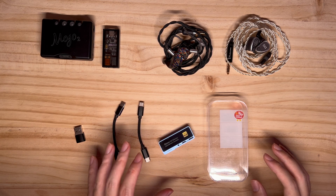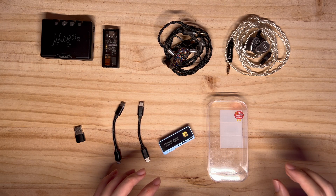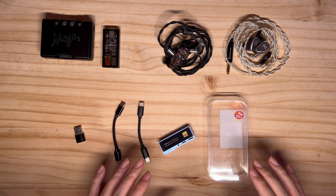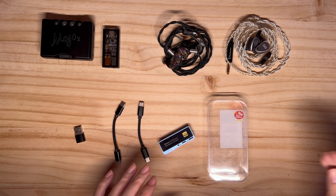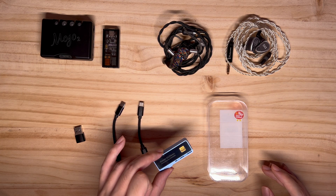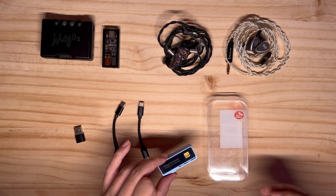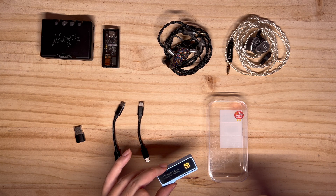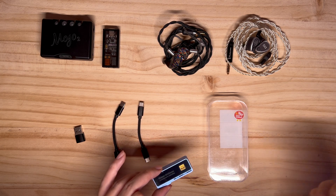On the Moondrop Blessing 3, however, it seems to thin out the vocals a bit, favouring instrumentals and music separation instead. The impact is definitely less observable compared to the U12T and Vision Ears Phönix. I also tried this with the Audio Oracle, and I personally find the Oracle a bit too shouty and bright for long listening. However, when I used it with the iBeso, I found that it helped tame down songs such as the picky snares on 'Swimming Pools' by Kendrick Lamar — it became less intense than before.